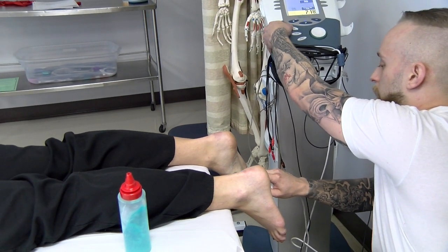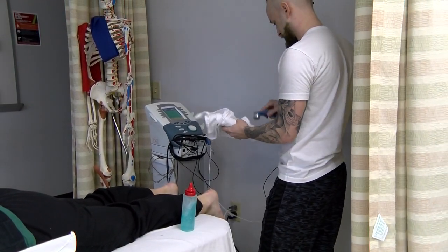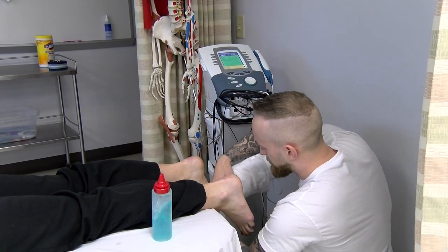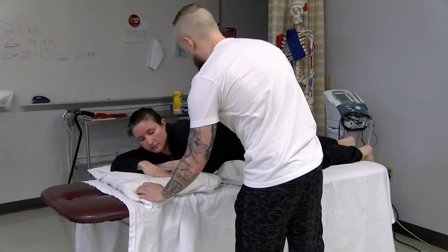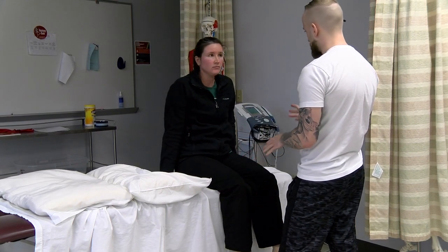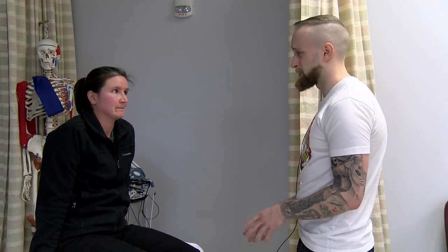All right Kat, that concludes our ultrasound session. Before we get you sitting up, I'm just going to go ahead and wipe this off your foot. I'd imagine it would probably make your sock feel a little funny. If I can ask you to go ahead and sit up for me — start on your side, put your knees out like so. So after that treatment, going back to that pain scale: zero being no pain, ten being the worst. What would you say it's at now? Probably still a three. Still a three? All right. Do you feel like you're still up for those exercises? Yeah. All right, let's go ahead and get started.